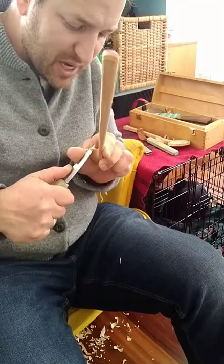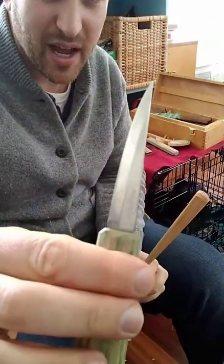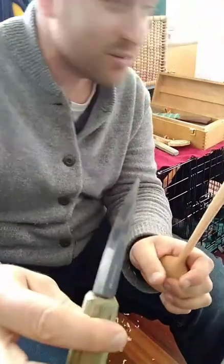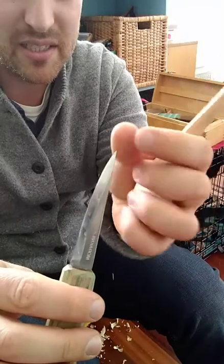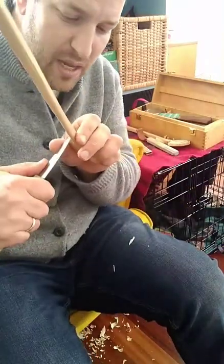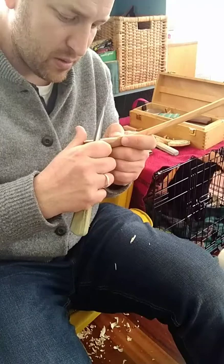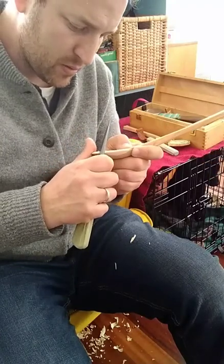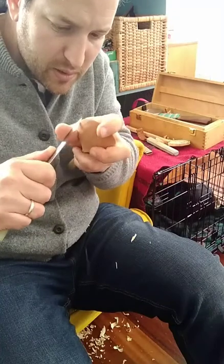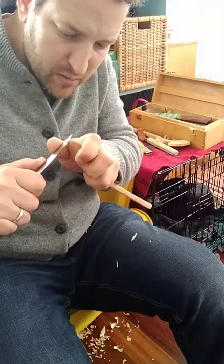For these cuts, because I'm doing some tight curves at the neck, I'm actually going to use a different knife than before. This is a mora that has not had its bevel reduced or widened at all, so the tip is thinner. It can twist its way out of tighter curves better than my main one. Okay, so that's that curve.